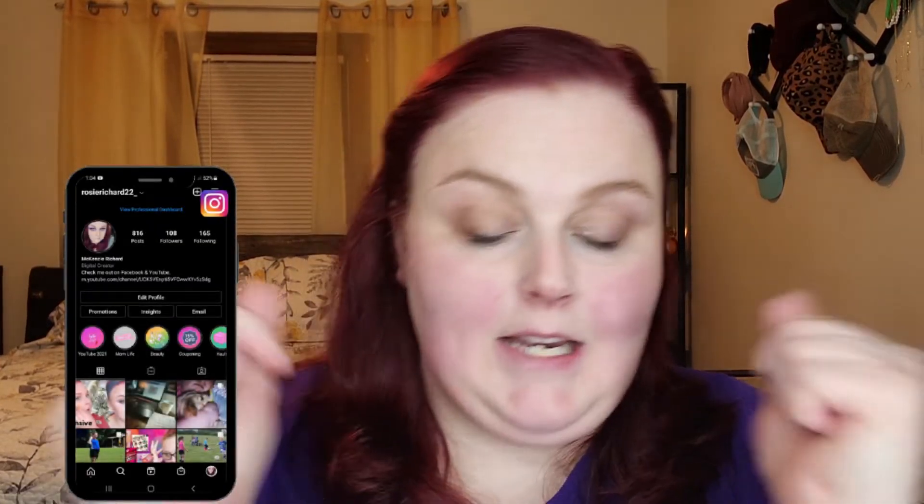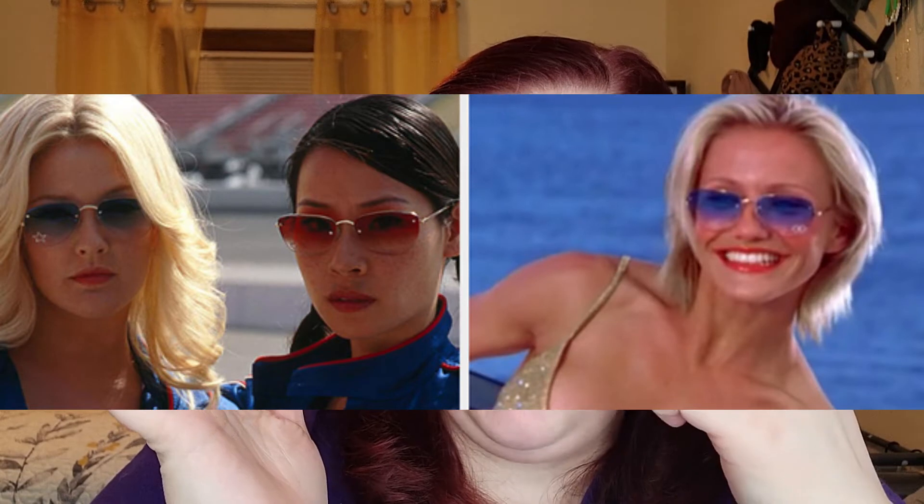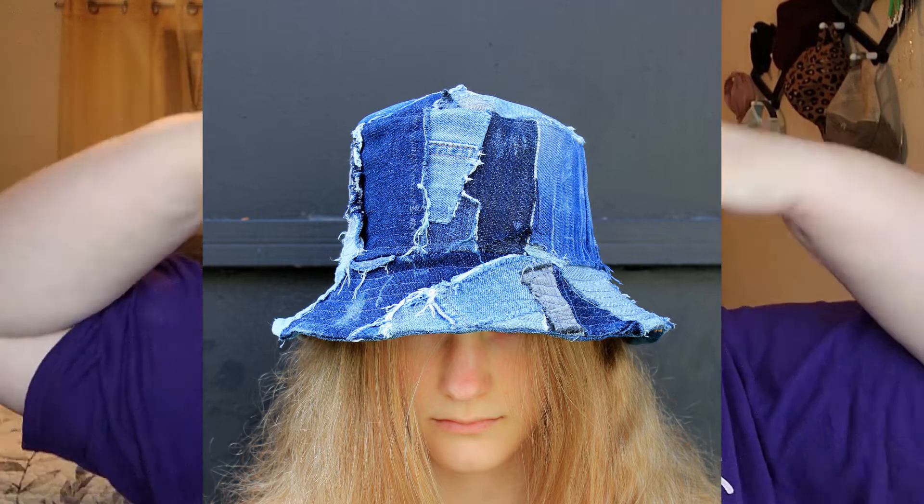Today I went shopping with one of my friends and I noticed a lot of things resembling or referencing the 90s. I am a 90s baby, born in 1990. While shopping I noticed sunglasses like the colored glasses — like the Charlie's Angels ones that had the little rhinestone star or heart in the bottom. I also noticed a patchwork denim bucket hat, and I was like, man, I had all this stuff in high school.